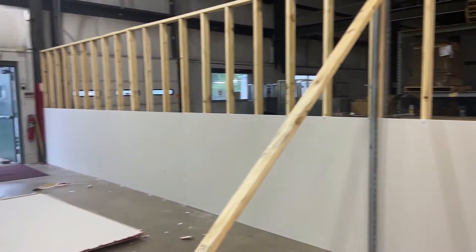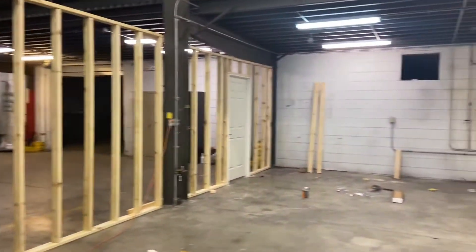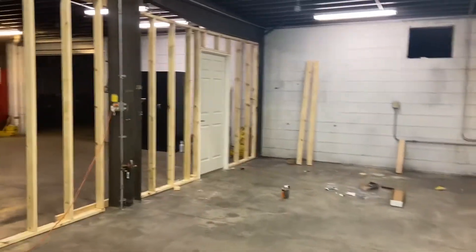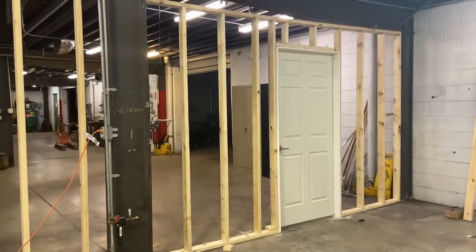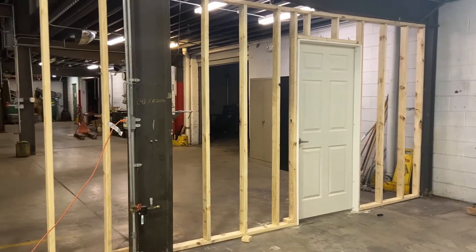We're putting up the drywall. My uncle, Uncle Anthony, has put my door in there. We're probably going to put a double door later, but this one is 36 inches wide for right now.